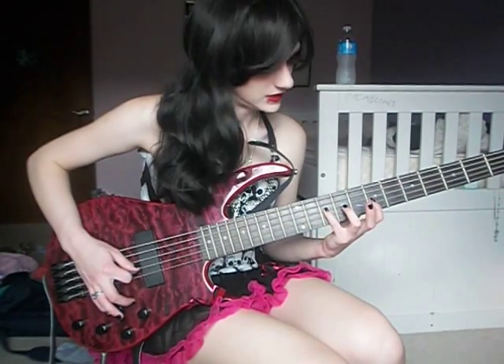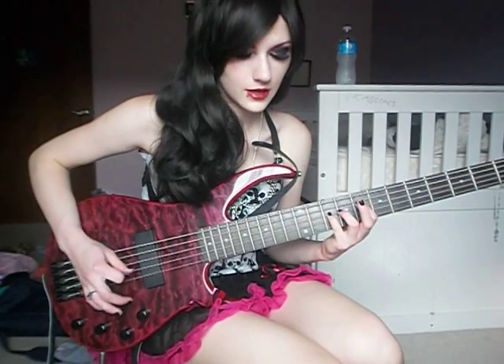Then your A string, hit your 10th fret, back to your D string, 7th fret, A string, 10th fret, 8th fret, 10th fret, 8th fret.